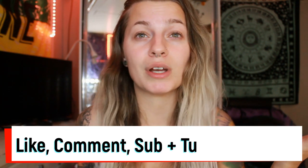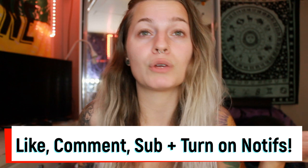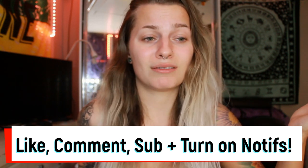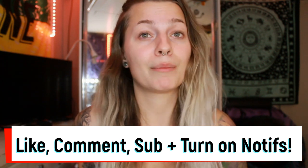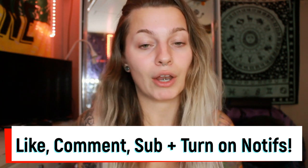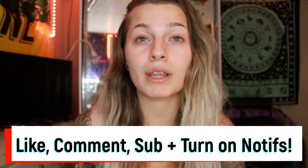Hey guys, welcome back to my channel. This is Maddie, and if you're new, welcome! Before we get into all of the ear stretching fun, first make sure to like this video if you end up enjoying it, comment whatever you want, and subscribe for more great content. Also turn on the bell to know when I post — it's every Thursday.